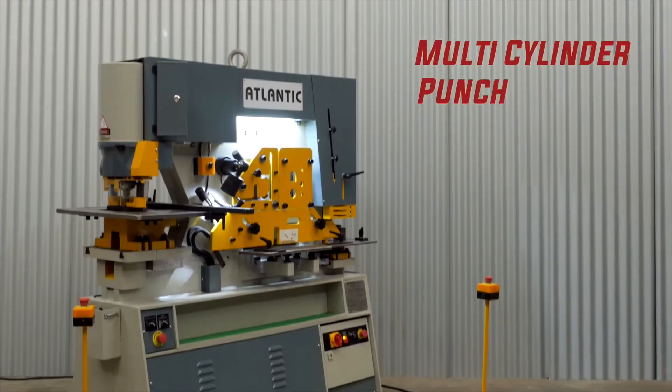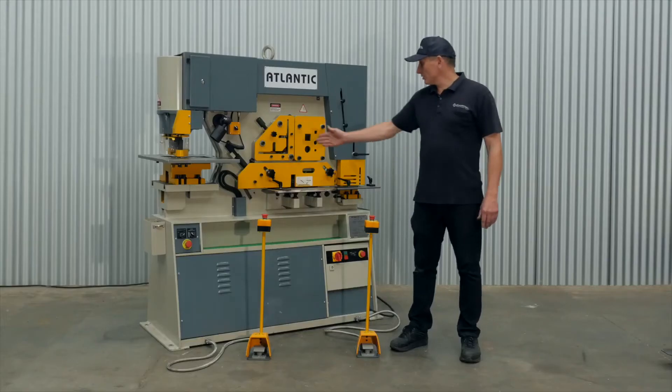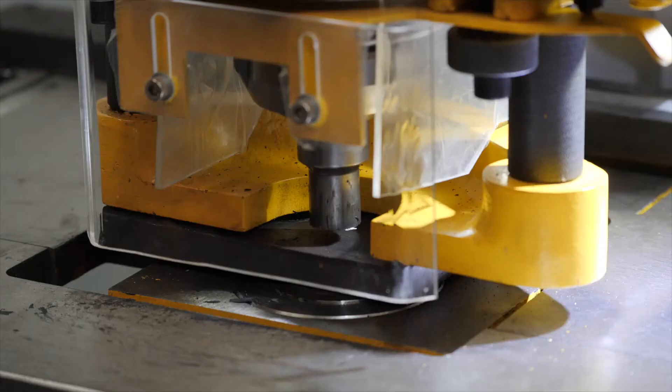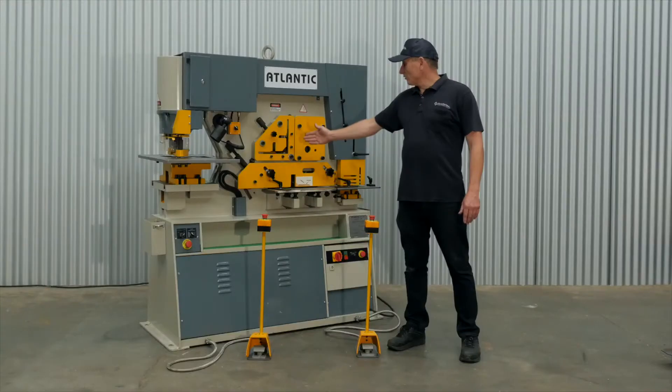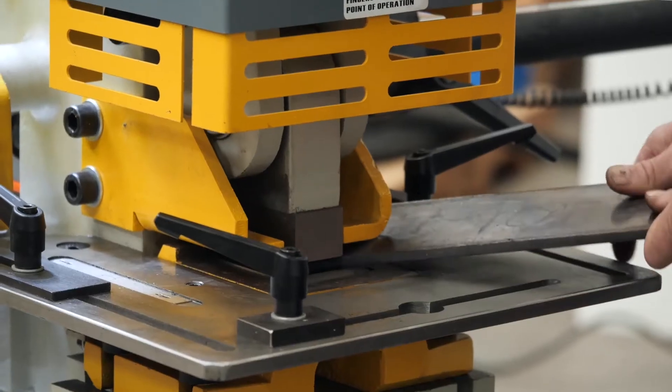Hi, it's Cameron here from Capital Machinery with a range of multi station punch and shears. The multi machines have two work stations and two foot pedals and can be worked individually or at the same time. These are a five station punch and shear. You have punching, angle line, round and square bar, flat bar and the notching station.